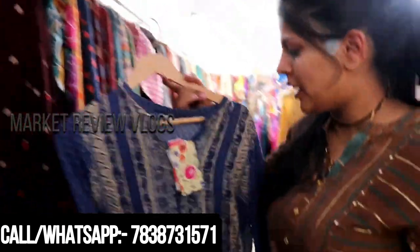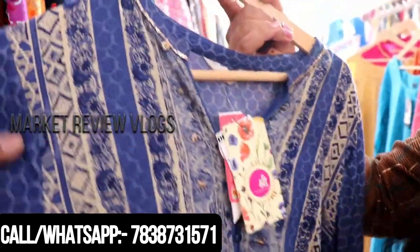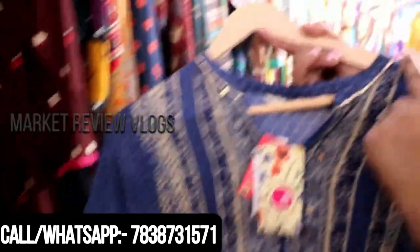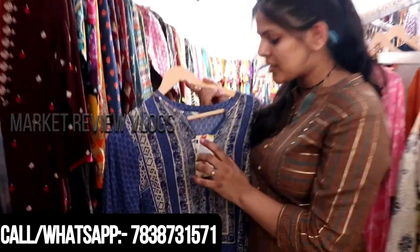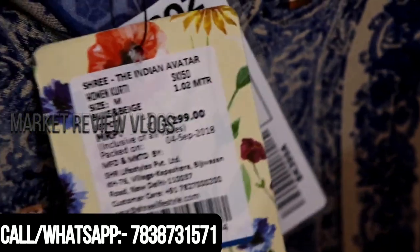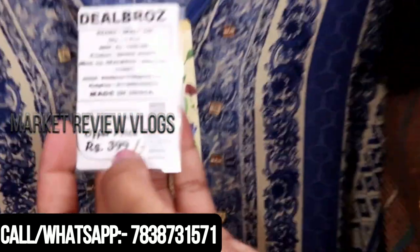So, the first collection is this, in blue, and it is a very beautiful print. You can see it for summer — it is a cool color and the fabric is also very soft. It has a little bit of work on the neck. The price you can see is $1299, yes, of course.